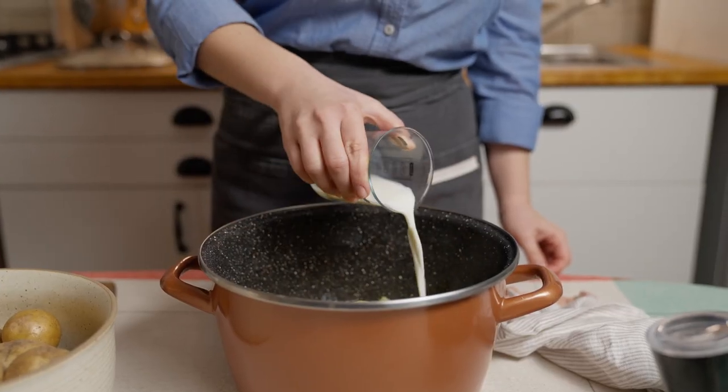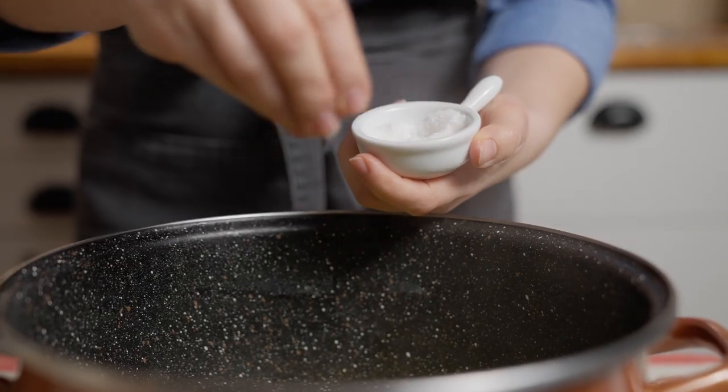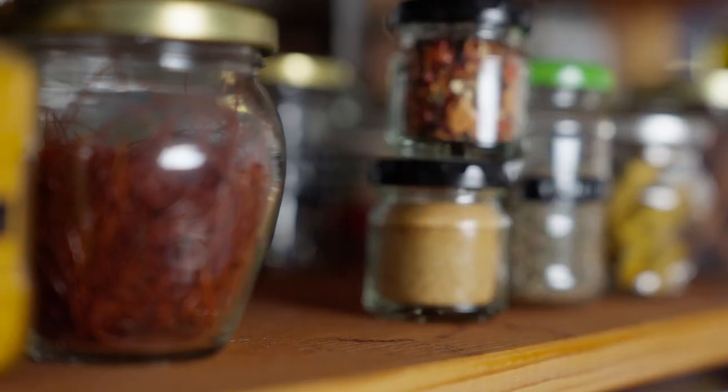After a minute, remove the lid, add milk and spices. I like to add some freshly grated nutmeg.